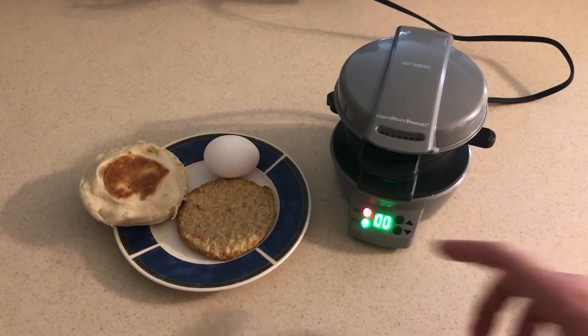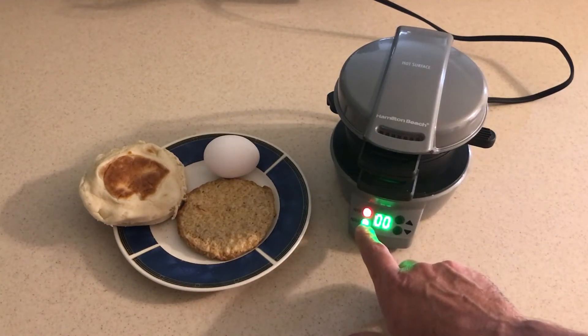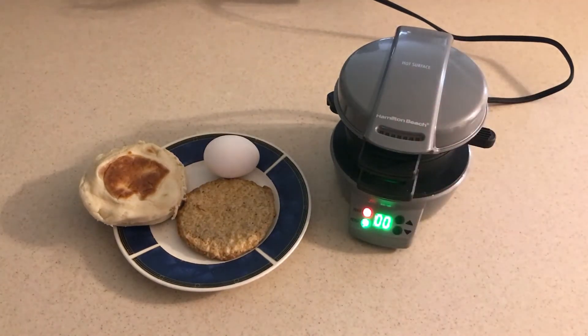Our sandwich maker is done preheating. You can see that I've got the power button on and now I've got the preheat button that's lit up, so I'm ready to start cooking.